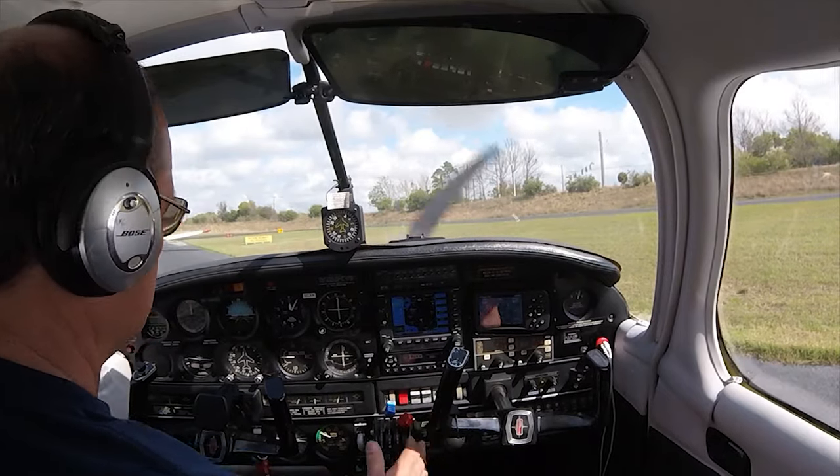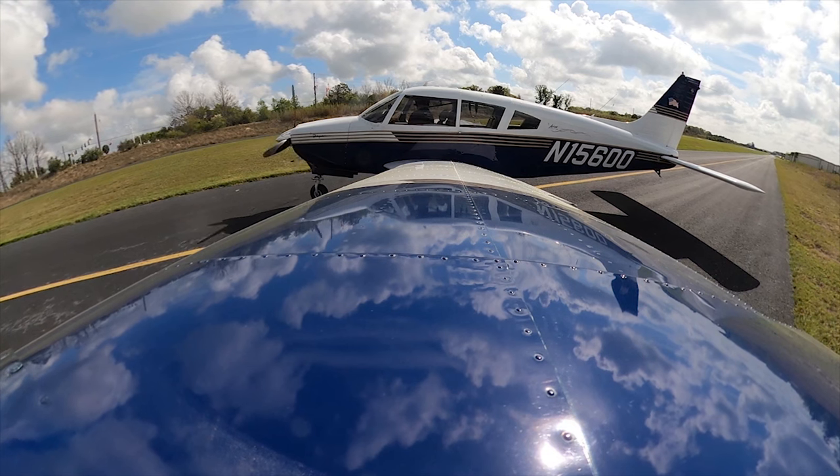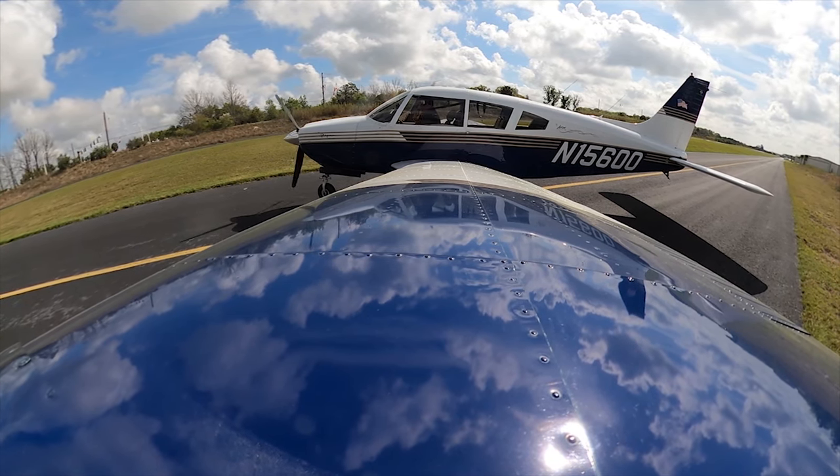Mix it up, flight controls. Left, right — free and correct, more importantly.